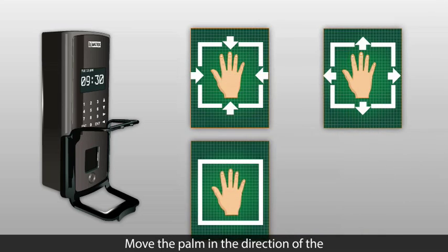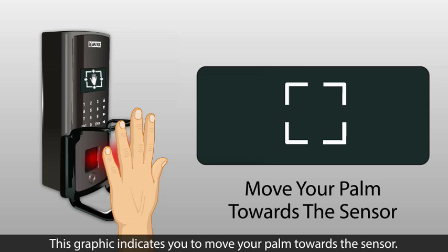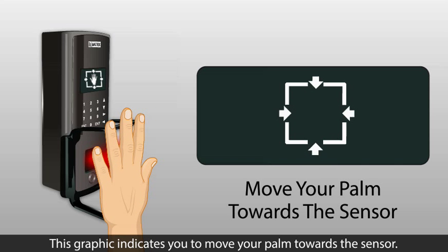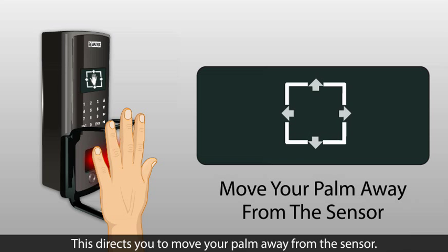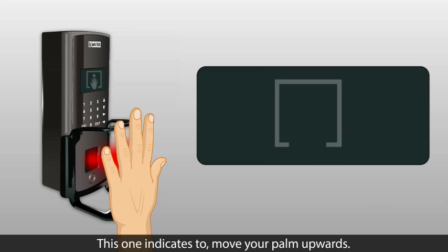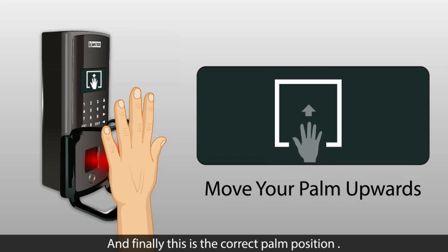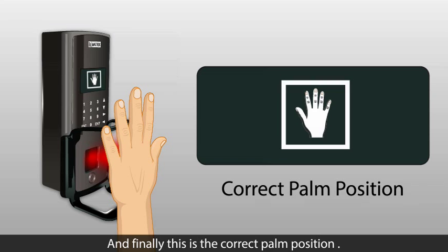Move the palm in the direction of the arrows displayed on the screen of the PVR. This graphic indicates you should move your palm towards the sensor. This directs you to move your palm away from the sensor. This one indicates to move your palm upwards. And finally, this is the correct palm position.